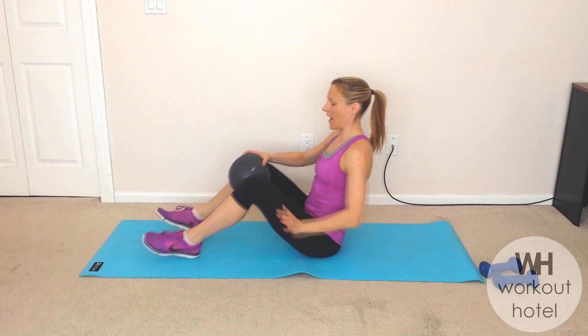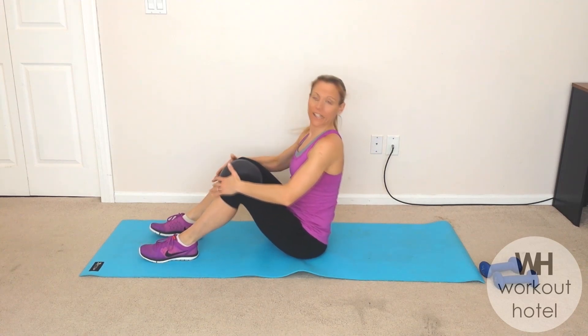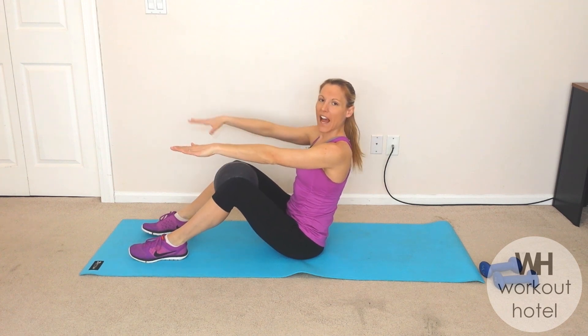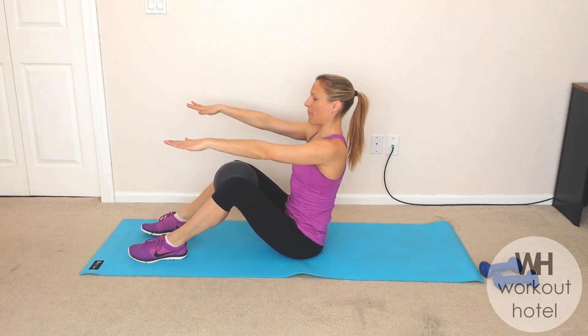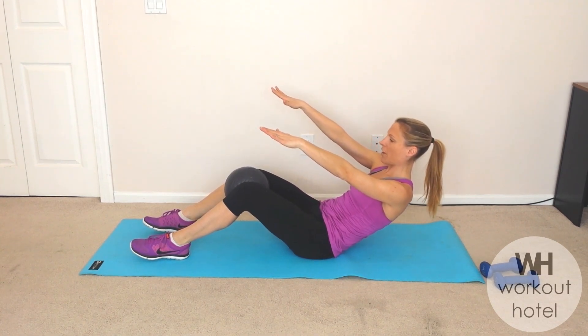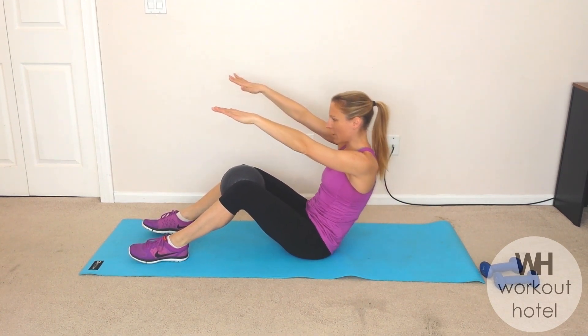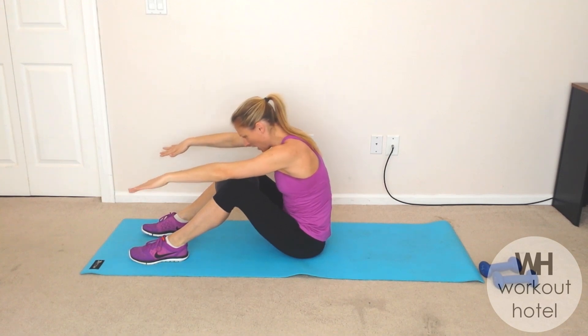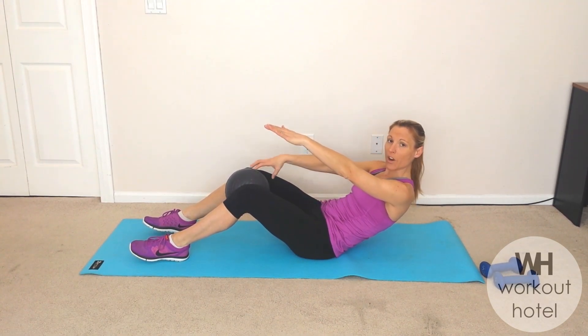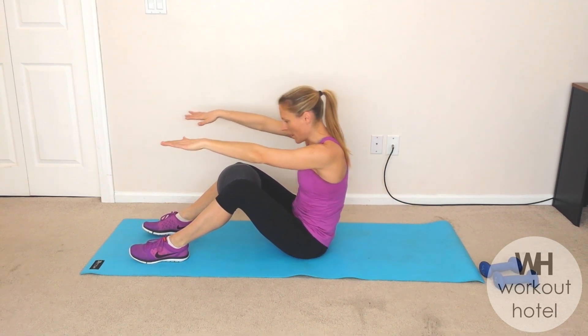Okay guys, we're going to begin on the mat. Let's give the ball a little squeeze and take the arms out — shoulders come down off the ears. I want you to think of the inner thighs softly connecting into that ball. Let's scoop the belly so you're going to make a little C shape. Here's our C curve with our roll back. And as we exhale, you're going to flow over that ball.